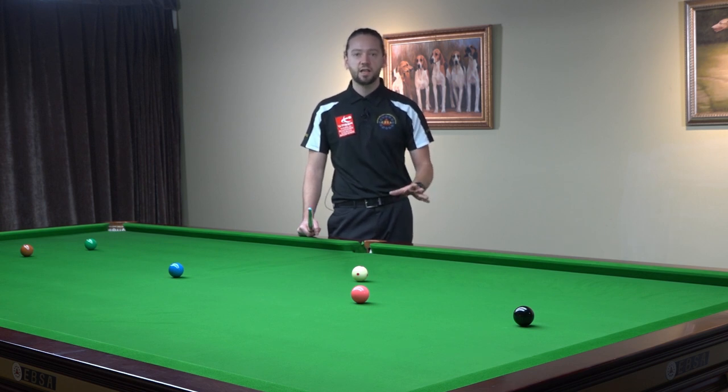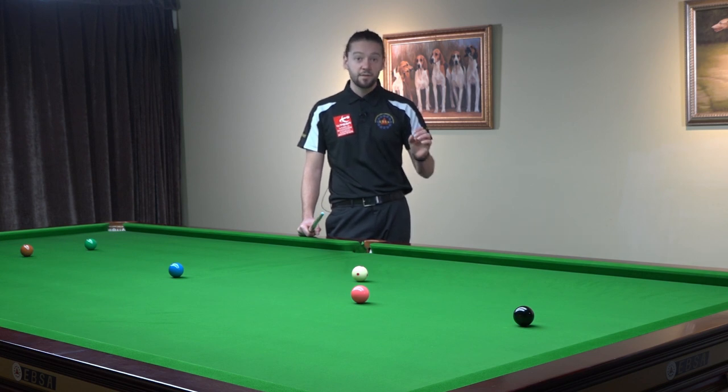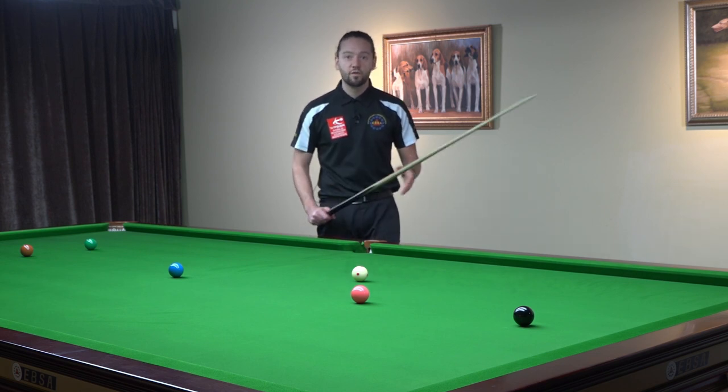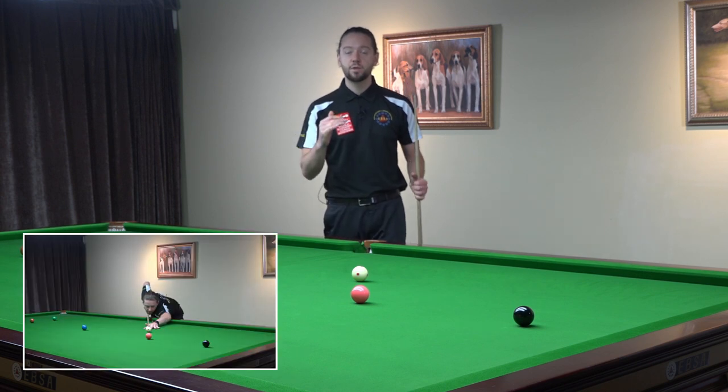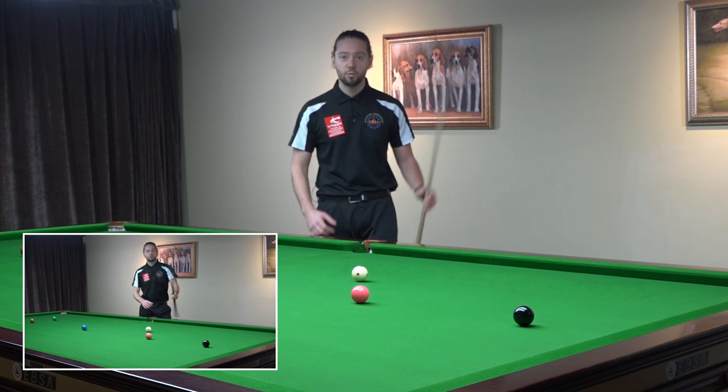I iron the table every day and clean the balls every day. So that allows me to play on a quick table and I don't need a very long bridge hand — that's why I'm playing with 25 cm. Some top professional players are playing with even shorter bridge hand. So first check the distance between the bridge hand, the V of the bridge, to the cue ball.